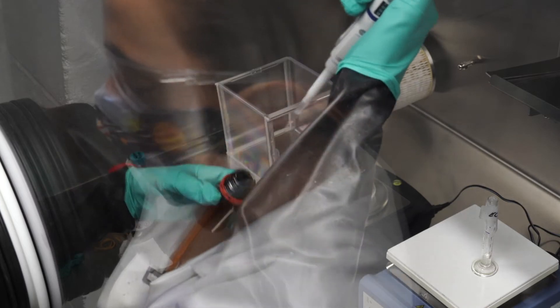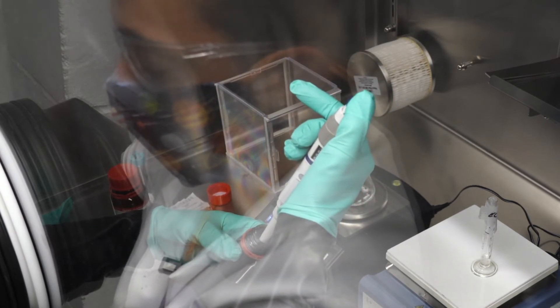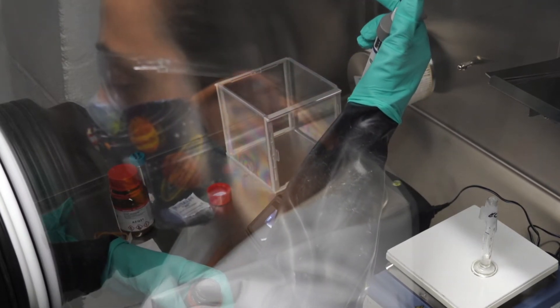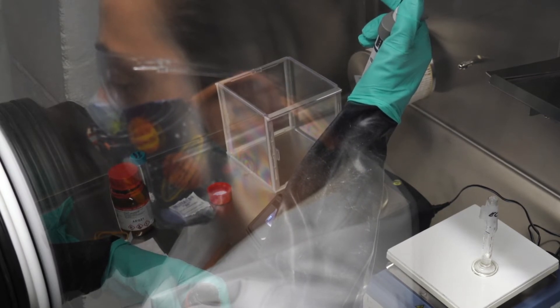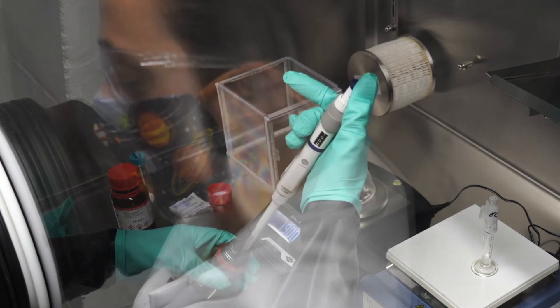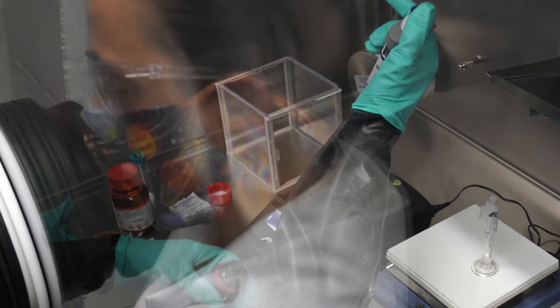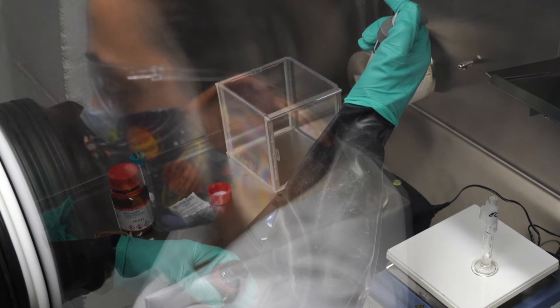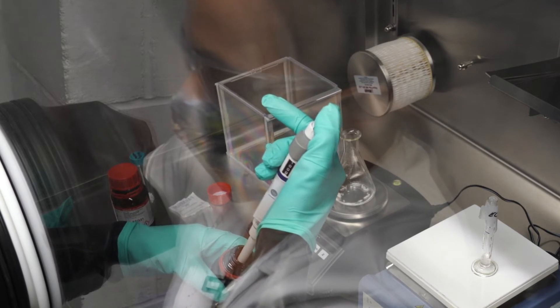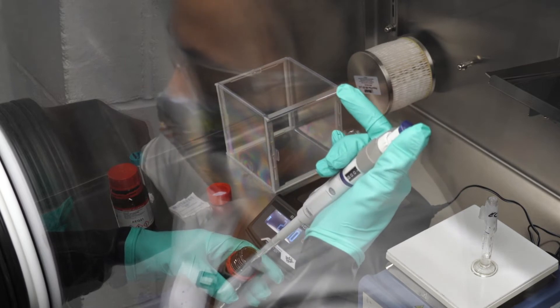Not much came out. 4 grams will be considerably less than 4 milliliters. I'm going to pour it in because it goes back to solid once it reaches room temperature.